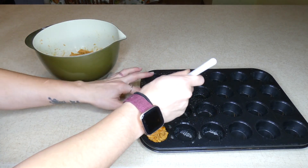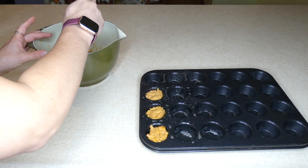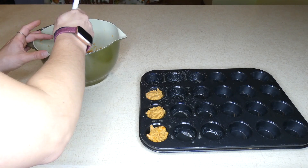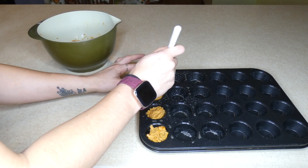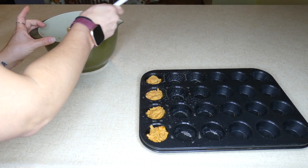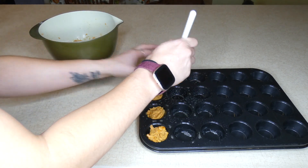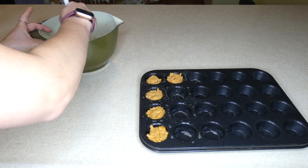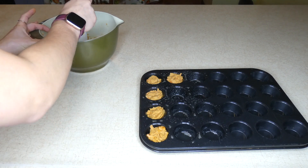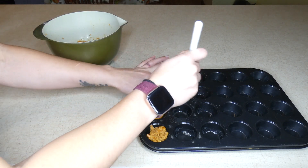You'll know they're done when they start to dry and get cracked on the top. I store these in the refrigerator — keep in mind that homemade dog treats don't have the preservatives that store-bought treats have, so they don't last as long. In an airtight container in the refrigerator, they'll last for about a week to a week and a half.